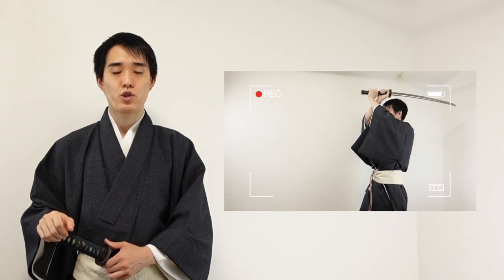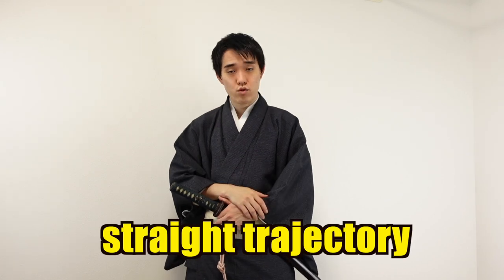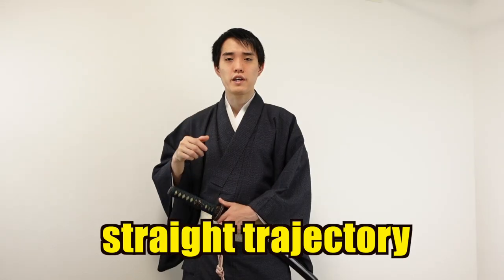It is very important to make sure your sword is swung in a straight trajectory with a parallel blade direction. Thus, the cutting practice tells you whether you swing or grip the sword correctly. When a sword is swung in a straight trajectory, you hear a clear sound and the Japanese sword can cut through an object without resistance. It feels so exciting!